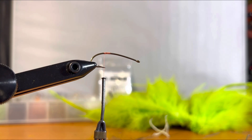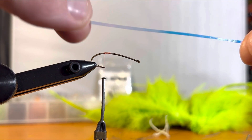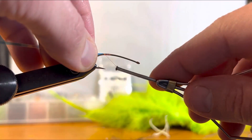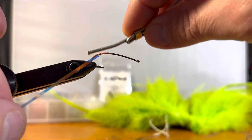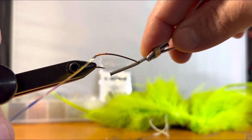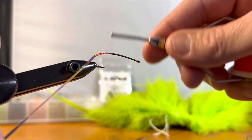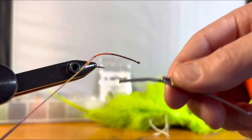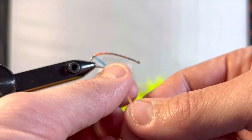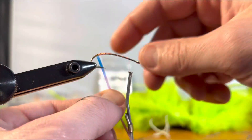With my thread started, the first part of the holographic is tying in a piece of mylar tinsel — about a four-inch piece cut. We're going to tie it back in and go down around the bend. This is a Tiemco 200R, a curved nymph hook — extra long — so you can create a great flashy underbody. I'm going into the bend right there, then coming back up to about the one-quarter mark on the hook shank.